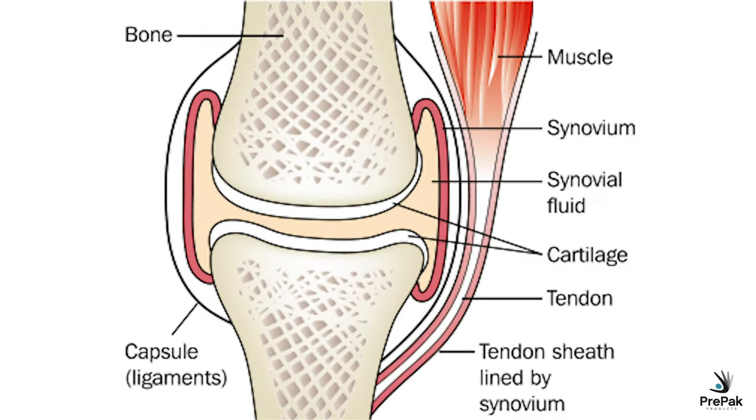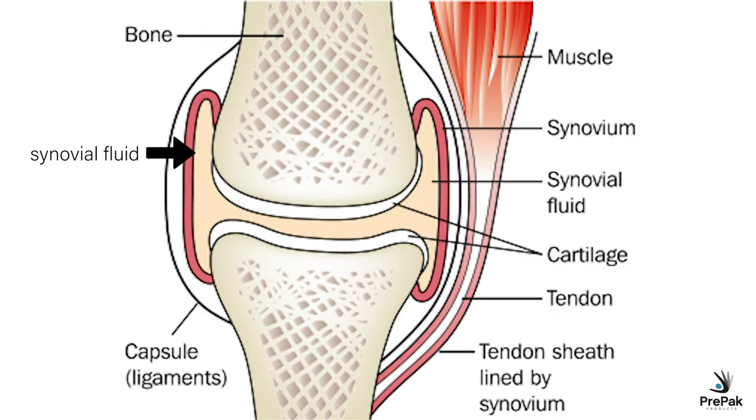Here's a photo of a healthy joint. All of this light material is synovial fluid, and this little line on the top of each of the bones is the cartilage. You can see how the muscle that runs along the outside of the joint actually helps to protect and support the joint.